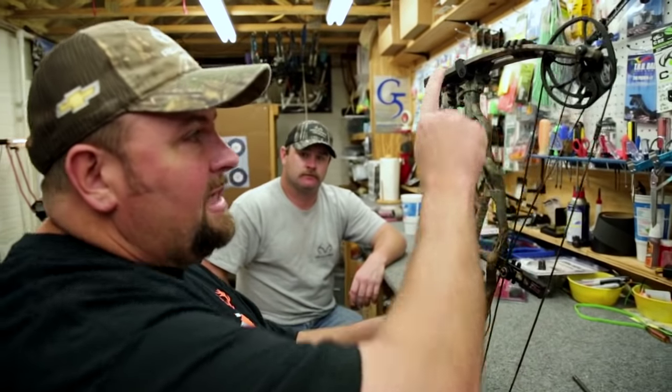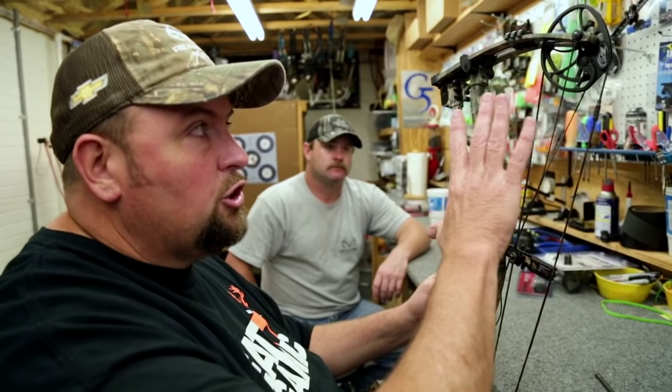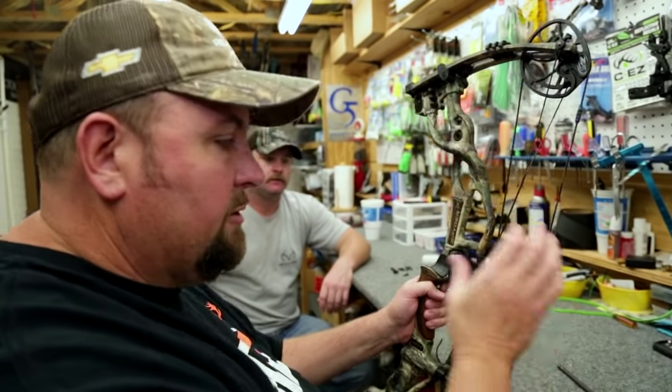Tiller affects your nocking point, so you want to start at the same place. We know the limbs are bottomed out and the tiller is even. If this gets out — meaning the top limb is tighter than the bottom — this nocking point is going to move up and down. So we've got a good starting point as far as the limb relationship with the tiller, and we know we can tie the D-loop on with the string in the position we want.